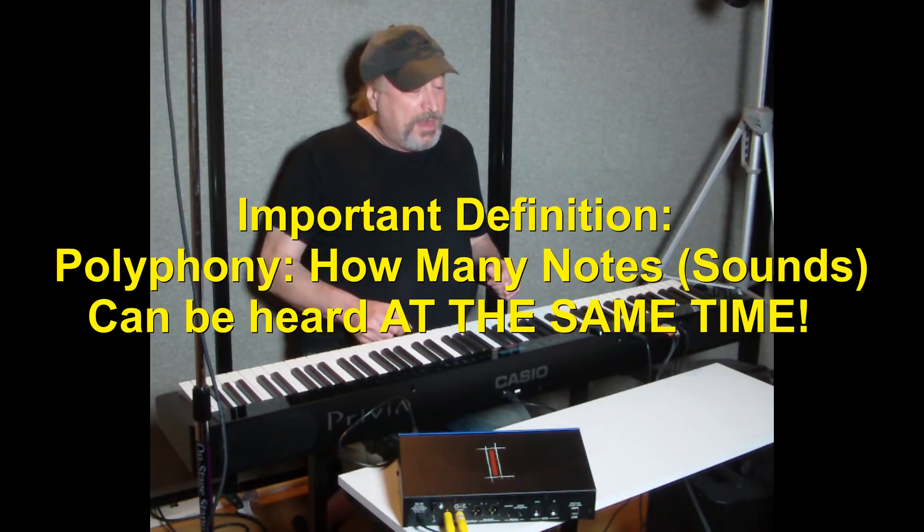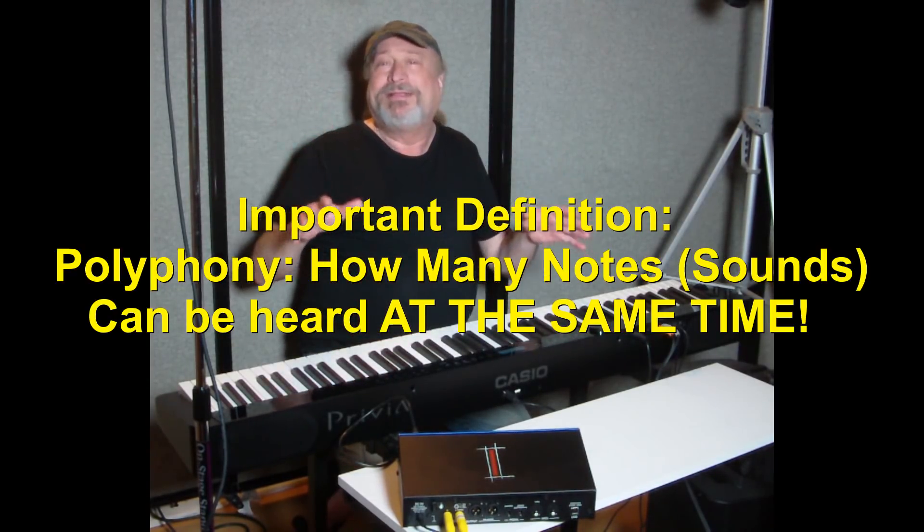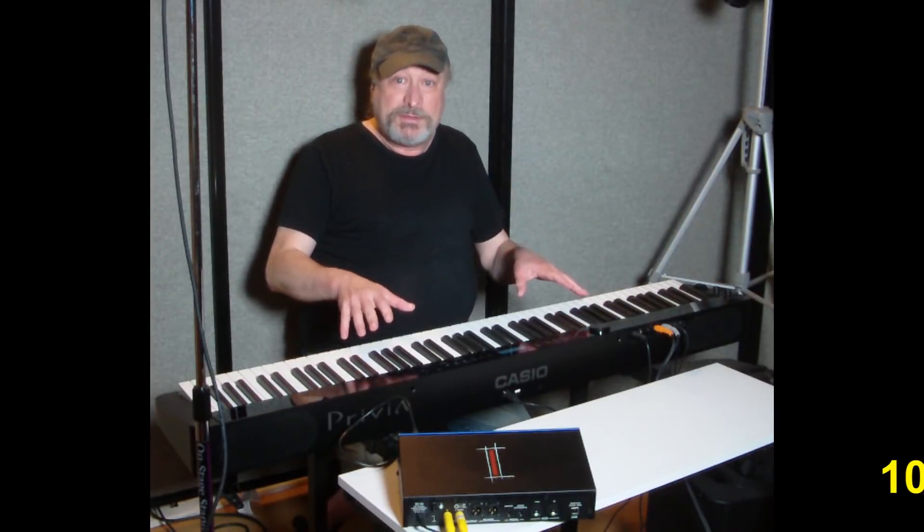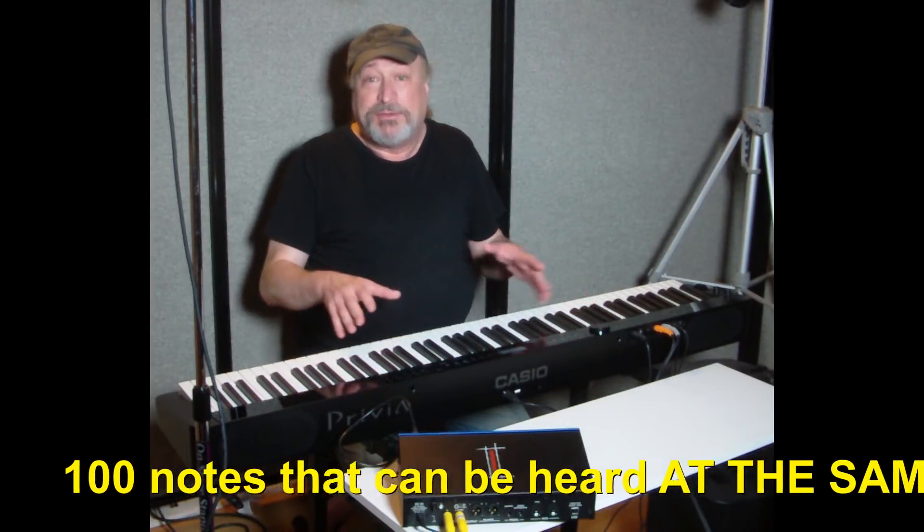When you have a digital piano from any manufacturer, they're going to give you a measurement of their polyphony — it's going to be 64, 128, 192, 256, or in some cases 384. What those numbers refer to is notes of polyphony. So if you take a hypothetical example of 100 notes of polyphony, I can play 100 notes theoretically. When I go beyond that, it's going to steal from the first notes I played to make room for the next ones.